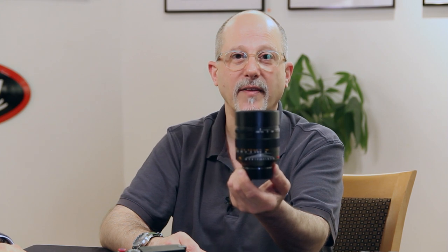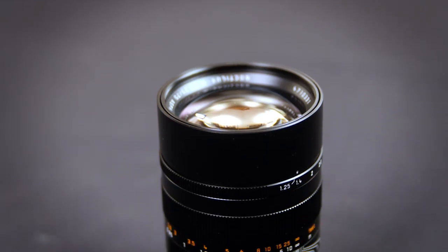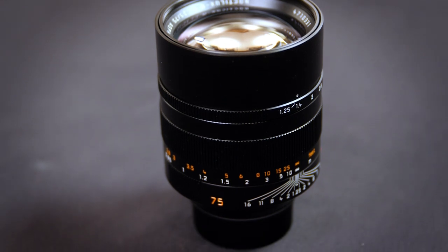The 75 Noctilux is the other piece of gear that we have on the table. The guys are going to get close-ups of all this so you'll get a better idea of what they look like close-up in the video. You can reach out to us at tamarkin.com and ask about any of this stuff.